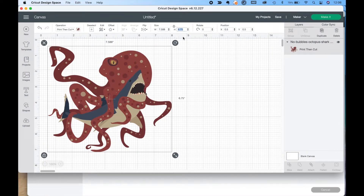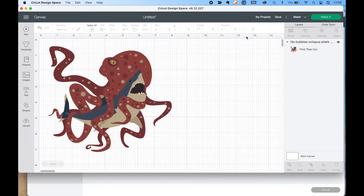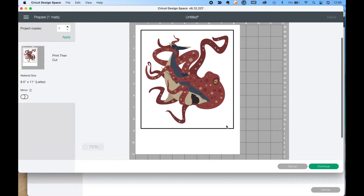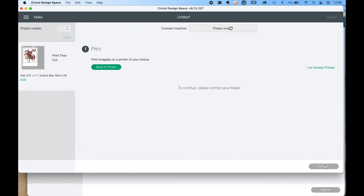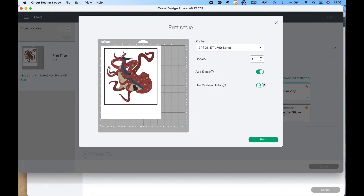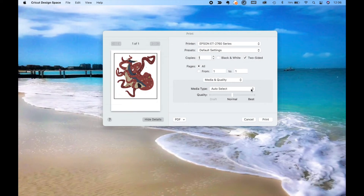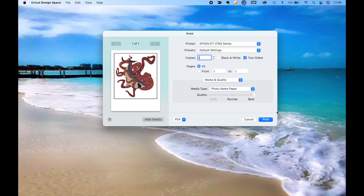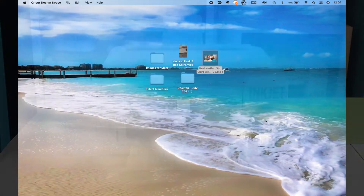And then we go into Cricut Design Space. We're doing a print-then-cut, so we have to work within those dimensions. Once we get our image sized, we go ahead and click Make It. You'll see this black registration box around the image, and that's so the Cricut will know where to cut. We go to send it to the printer. We do want to add bleed on this one, and we want to use the system dialog so we can set our quality settings. That screen will pop up behind Design Space, and we select Photo Matte Paper, which gives us the best quality.